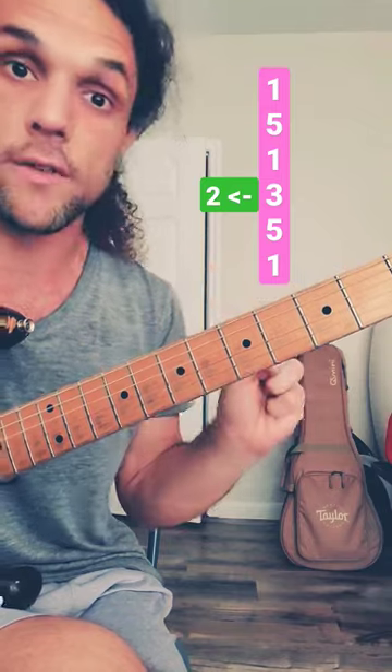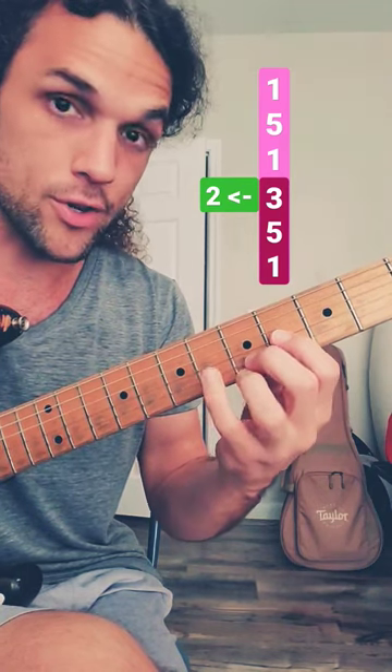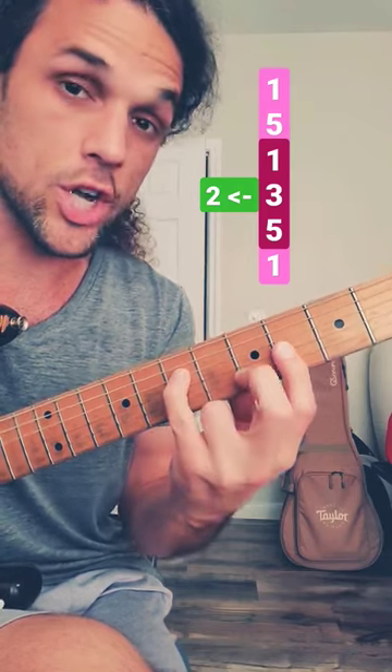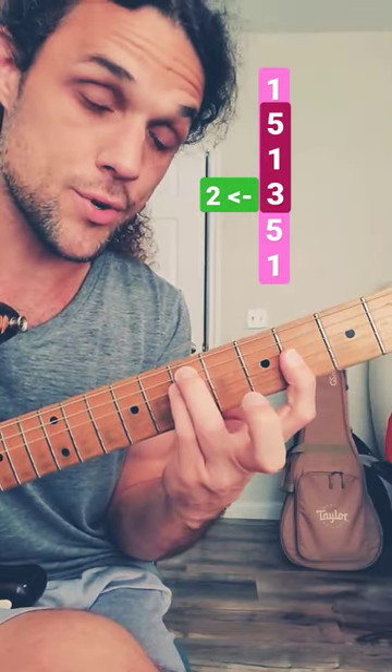Let's do this hammer-on in all of the small shapes we've discovered. How about this? 3-5-1 — turn it into 2-5-1, hammer on to 3. How about this? 1-3-5 — turn it into 1-2-5, hammer on to 3. 5-1-3 — turn it into 5-1-2, hammer on to 3.